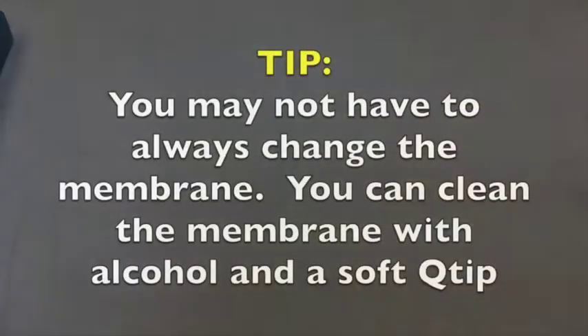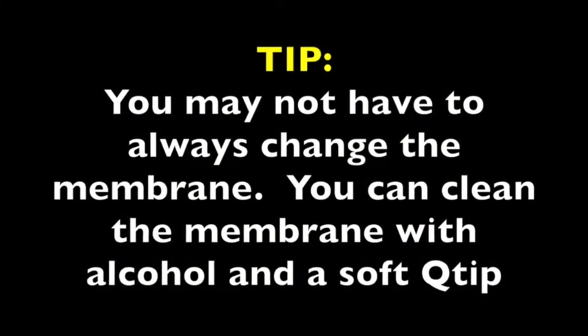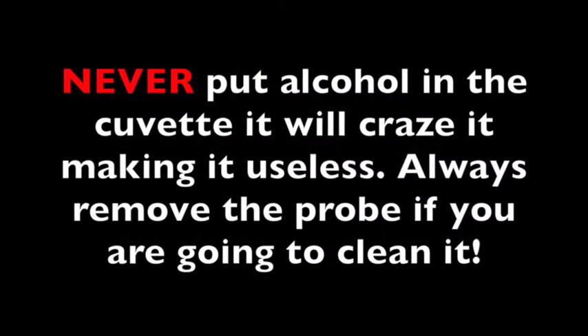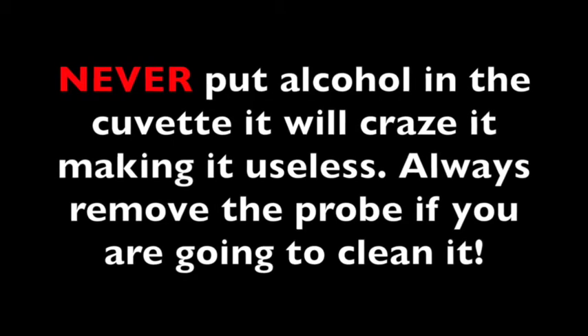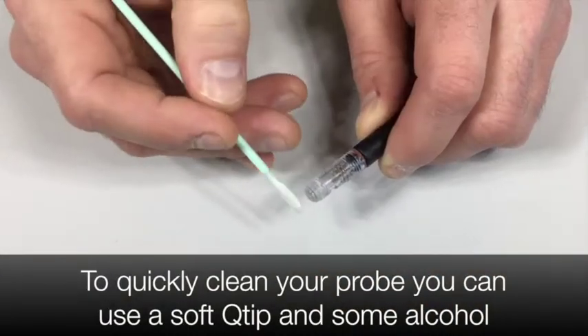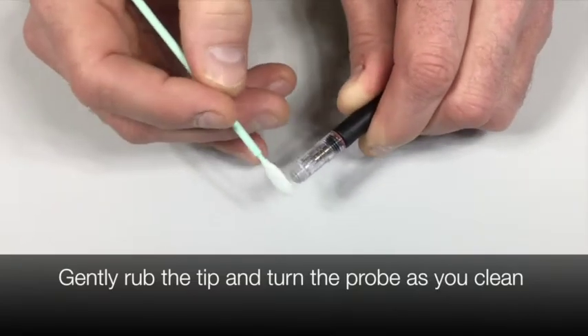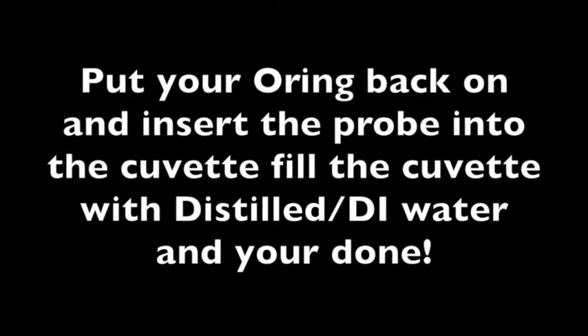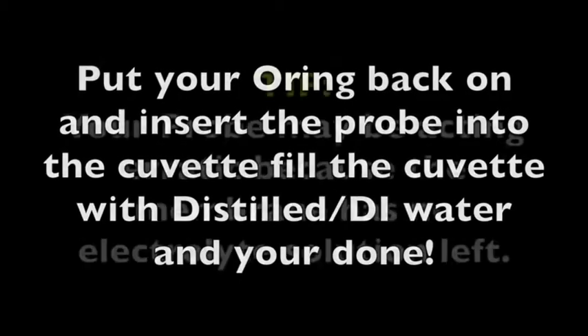You may not have to always change the membrane. You can clean the membrane with alcohol and a soft Q-tip. Never put alcohol in the cuvette — it will craze it, making it useless. Always remove the probe first. To quickly clean your probe, you can use a soft Q-tip and some alcohol. Gently rub the tip and turn the probe as you clean. Put your o-ring back on, insert the probe into the cuvette. Fill the cuvette with distilled or DI water and you're done.